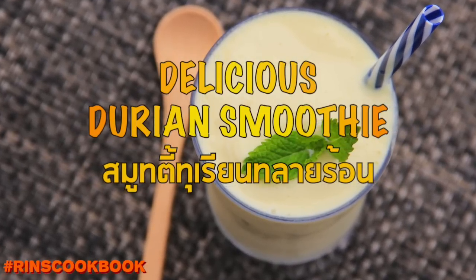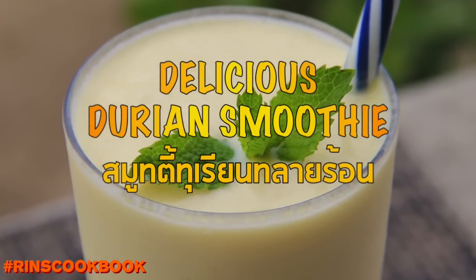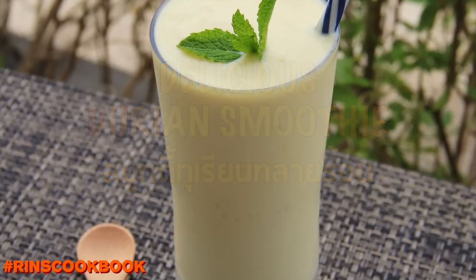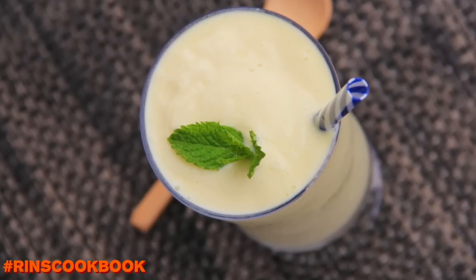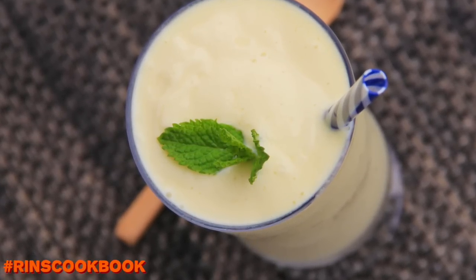Hey guys, welcome back to Rin's Cookbook. Today we're going to be making a delicious durian smoothie. This rapid recipe is good for those of you who love to eat durians. Me personally, I love durians because of their unique taste and texture. If you've never had this smoothie before, you should totally try it.